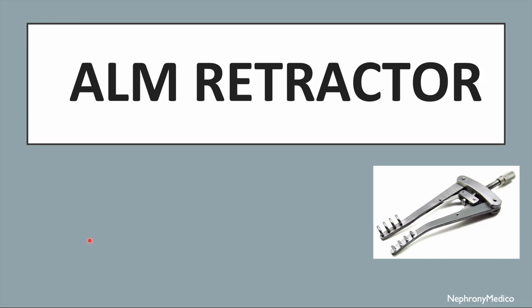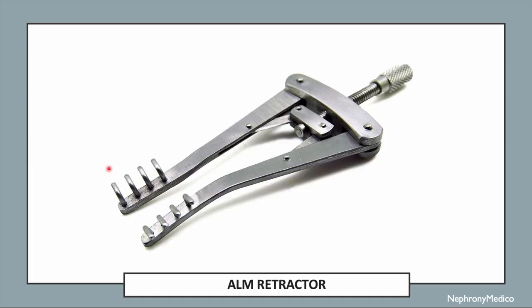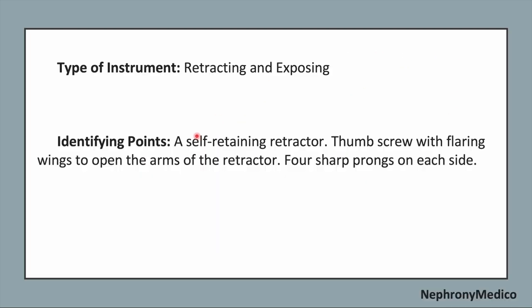Let's talk about the arm retractor. This is a picture showing the arm retractor — it is a retracting and exposing type of instrument. Identifying points: it is a self-retaining retractor, featuring a thumb screw with flaring wings to open the arms of the retractor.